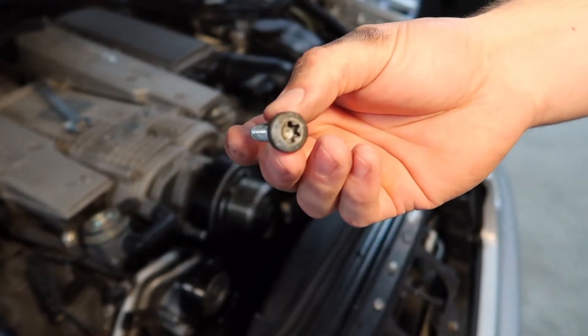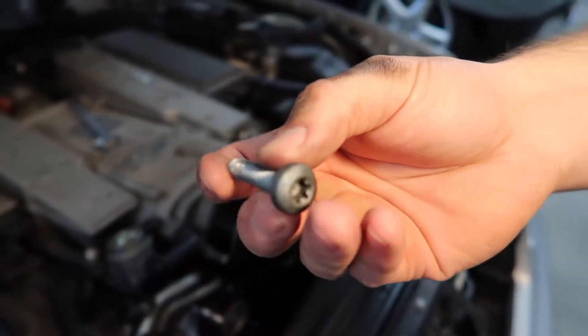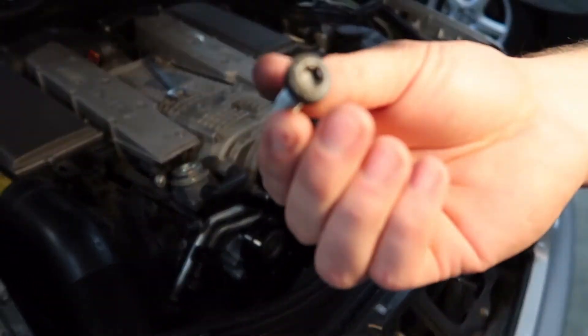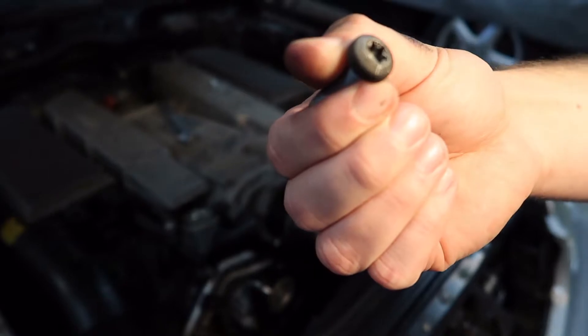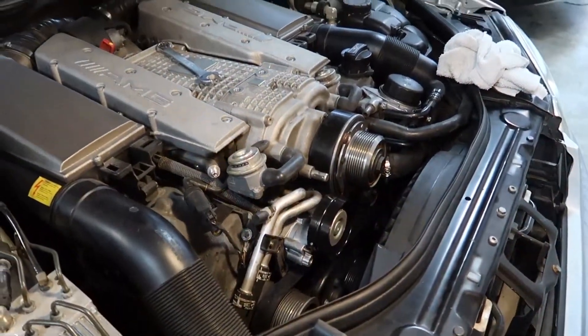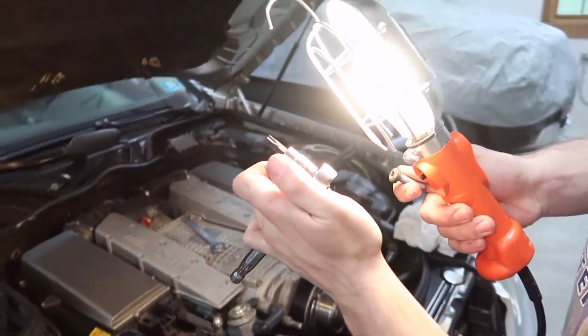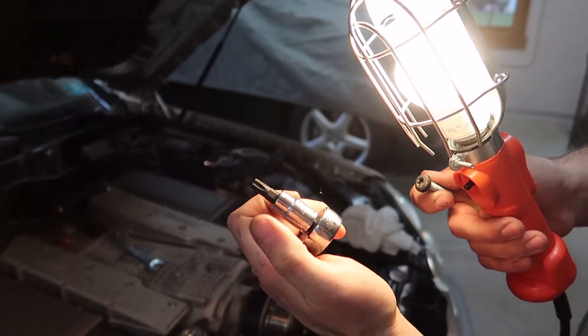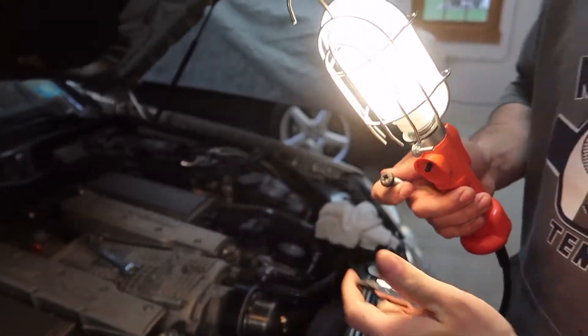So just in case you guys were wondering, these are what the screws look like that are holding the tensioner on from the back side. These are Torx — and let me see what size we're using. We're using T45, Torx 45. And the other one I used to get the smaller ones off was an E10. And these are from Harbor Freight, in case you guys were wondering — a Pittsburgh special.